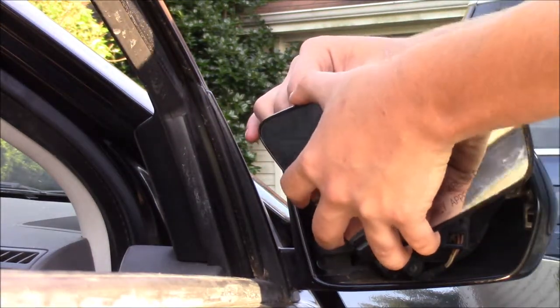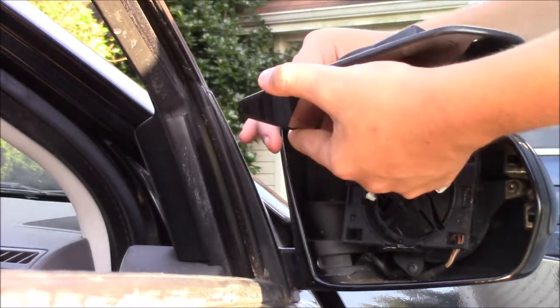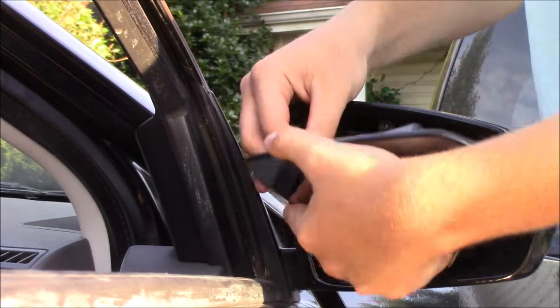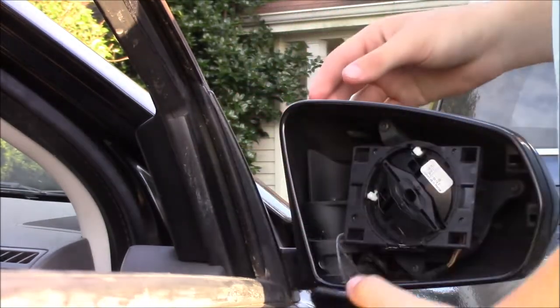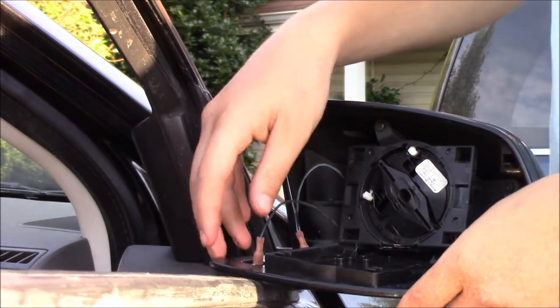Why am I doing it? I couldn't do it. We're going to get Victor today to do this one. Can you not? I can't pop it in without shattering that mirror. I'm not going to be able to do it, but I'll try.